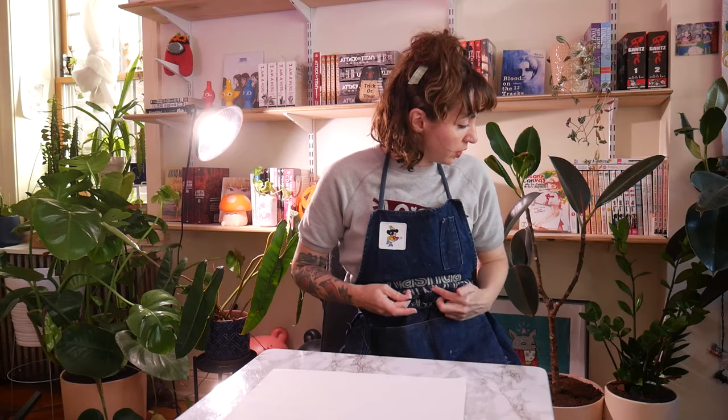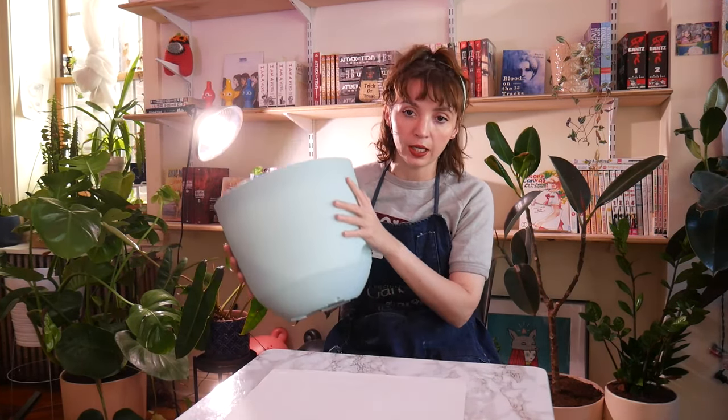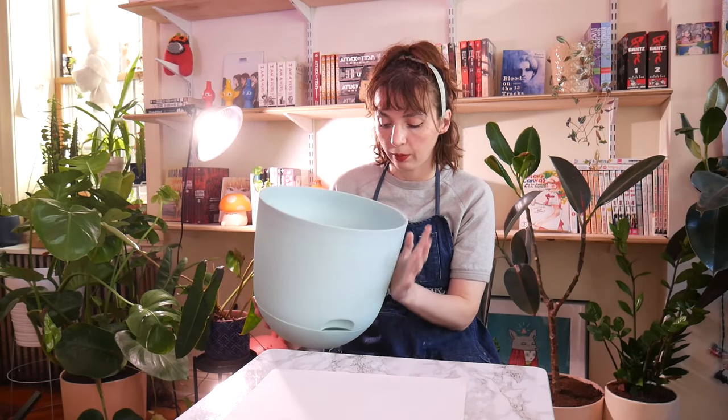It has to happen today — it's getting cold. The frost is coming for my snake plants. I want to start with the ficus because I think he'll be the most happy, so I'm going to put him in this lightweight Target planter that has drainage.